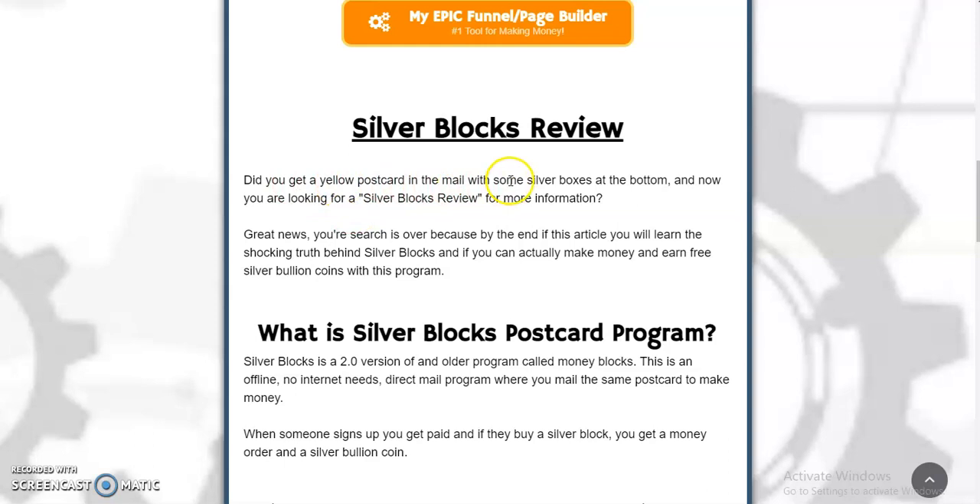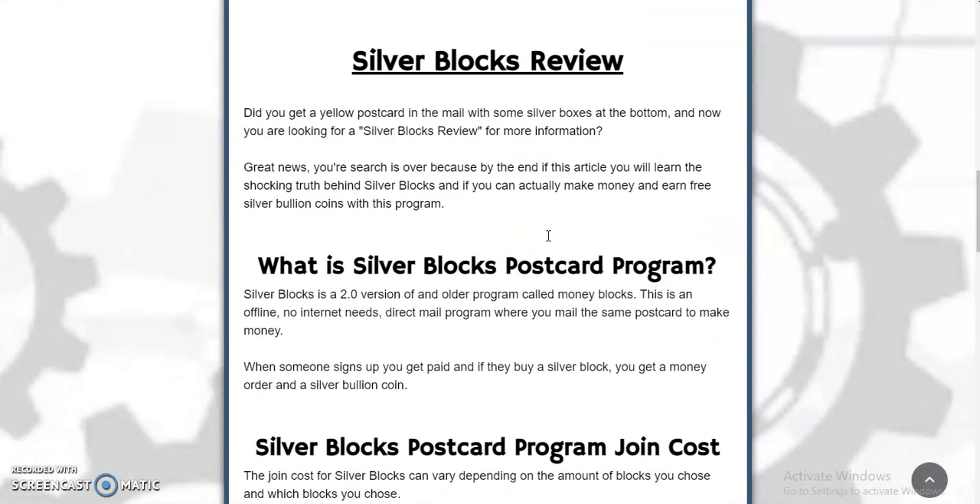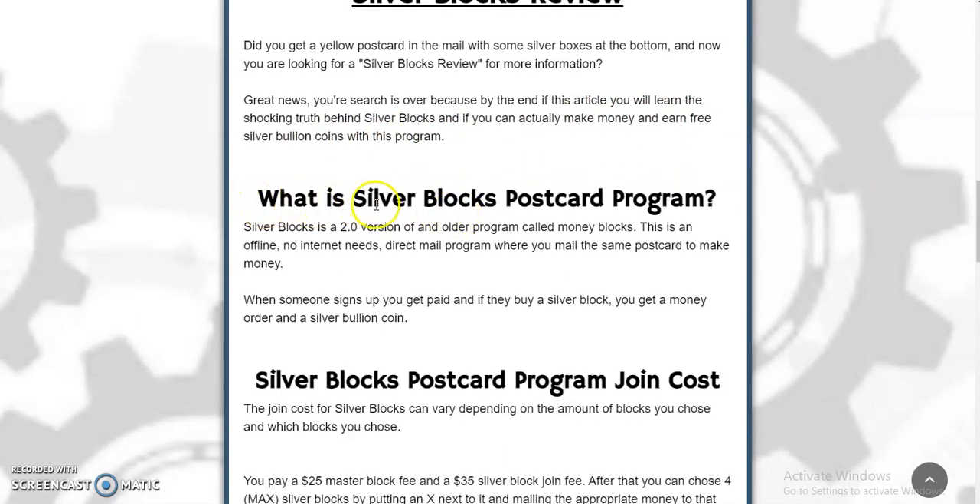Did you get a yellow postcard in the mail with some silver blocks or silver boxes at the bottom? Now you're looking for a Silver Blocks review for more information. By the end of this video, you will learn the shocking truth behind Silver Blocks and if you can actually make money and earn free silver bullion coins with this program. Silver Blocks is a 2.0 version of an older program called Money Blocks. It's an offline, no-internet-needed direct mail program where you mail the same postcard to make money. When someone signs up, you get paid, and if they buy a Silver Block, you get a money order and a silver bullion coin. That's a really cool feature.